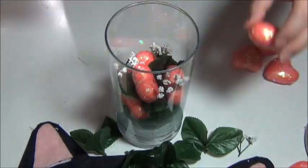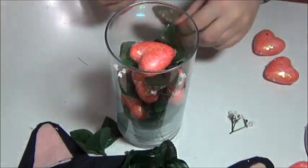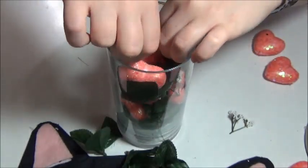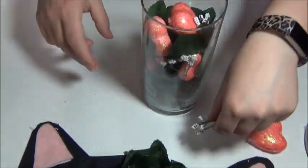Then I stuck the little cute flowers in there, making sure to put everything so it went clear around so no matter what direction or what side you're looking from, it's still really cute.